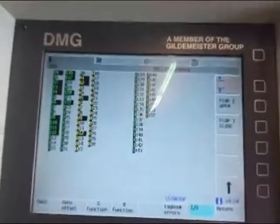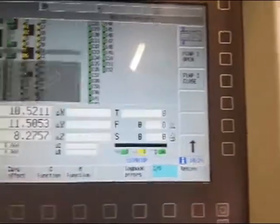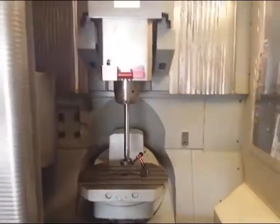We see this here. It's for unclamp and clamp — we just do it manually. So we push this button back and go back here to manual. It's a DMU 50 Evolution pre-owned, built in 2000.